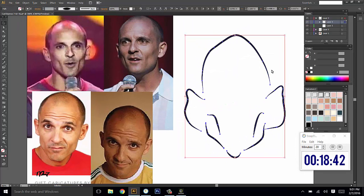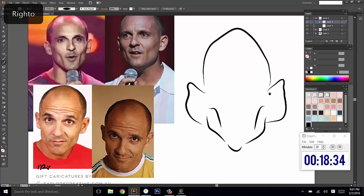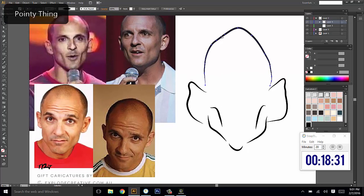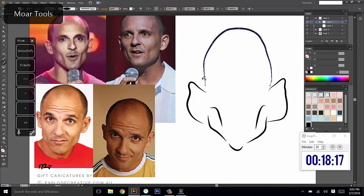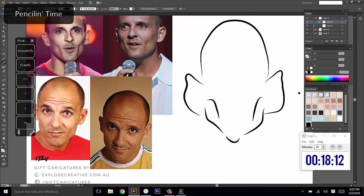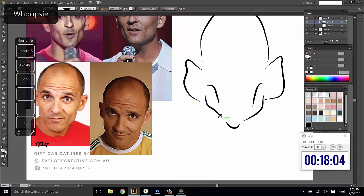I've decided to exaggerate the bald head more than the chin. I might round it out a bit more because his head isn't really spiky, it's kind of round. Just grab the smooth tool for that. Now moving back onto the pen, I'm going to grab a thinner line. Now that I've done the outline of the head I might just do the neck — make him kind of poke out.